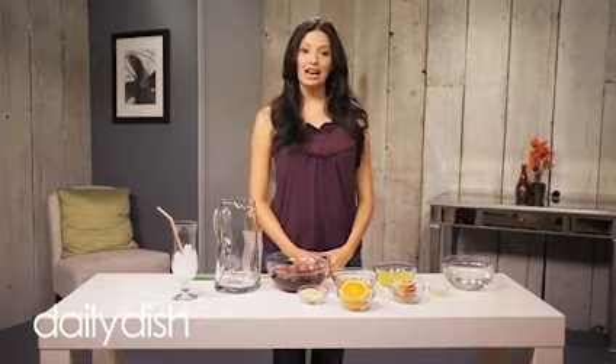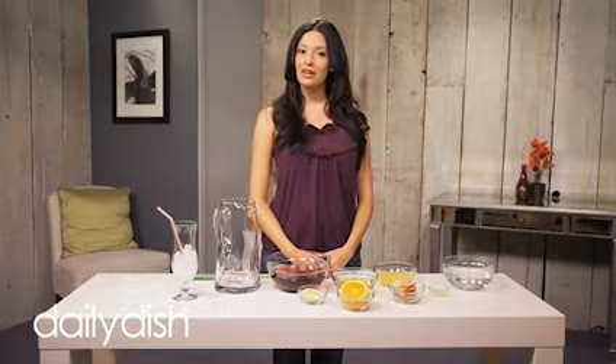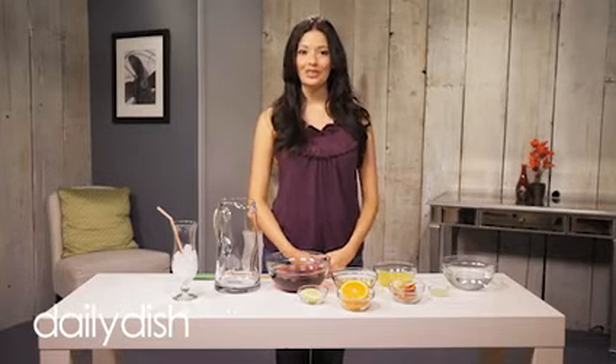Hey everybody, I'm Brenna and today I'm going to show you how to make virgin sangria for your family and all of your friends.